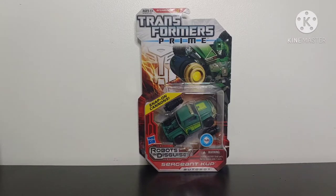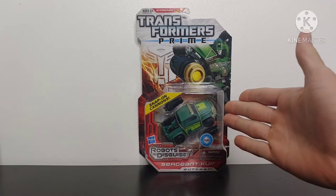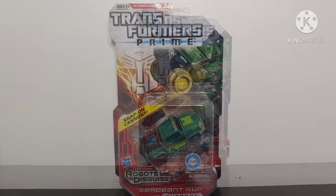I'm shocked that that show is already 10 years old. It is hands down one of my favorite Transformers TV shows — it is my favorite Transformers TV show. I decided to celebrate by reviewing a Transformers Prime figure, and I ended up getting an in-packaged Transformers Prime Sergeant Cup figure. So without further ado, let's go ahead and take a closer look at the packaging.